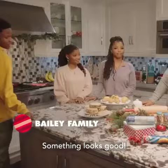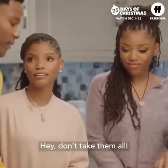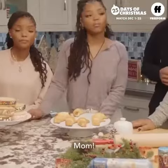Something smells good. Something looks good. You're gonna share with us now, right? Hey, don't take them all. But I'm really hungry. Mom!